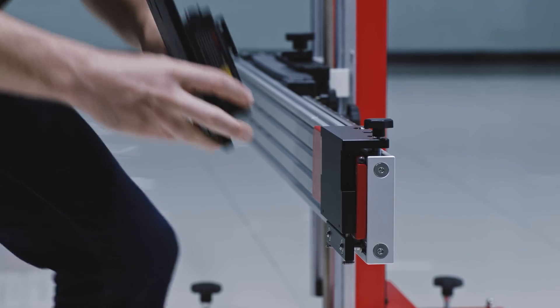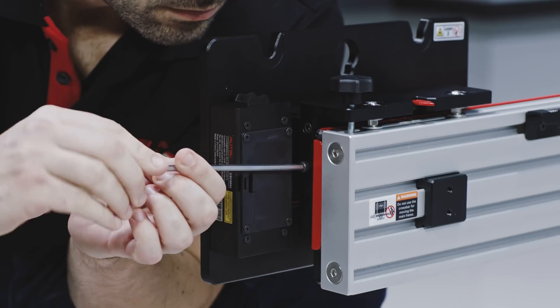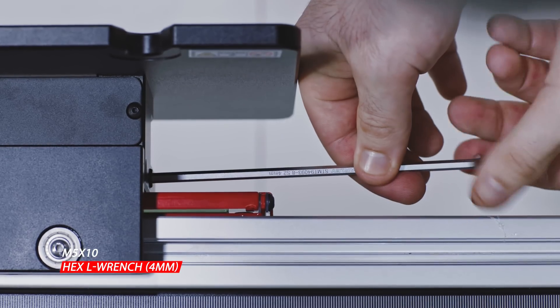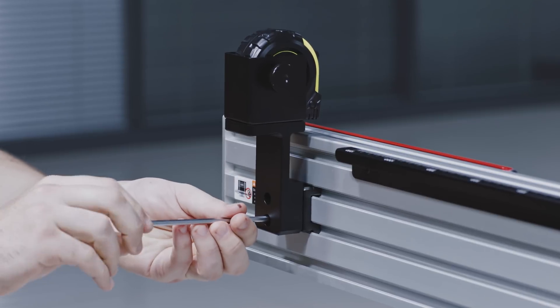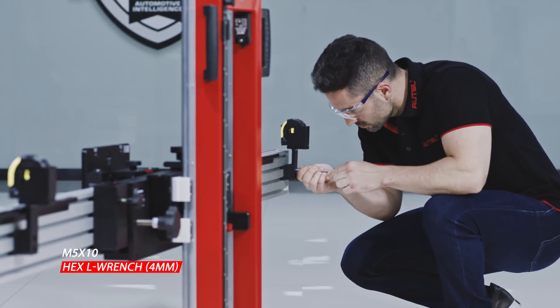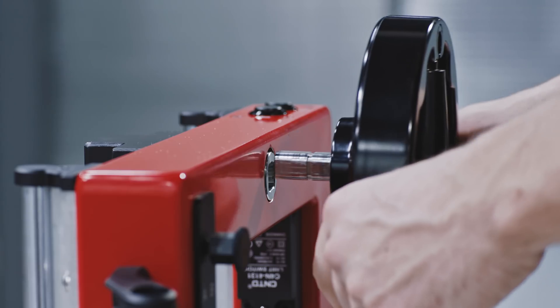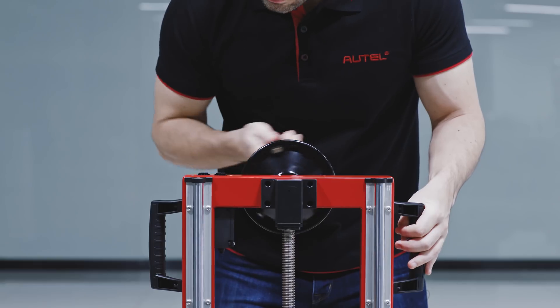Insert the sliding laser plate into the crossbar slide, then insert bolts and tighten them with the hex L wrench, four millimeter. Attach the tape boxes on both ends of the crossbar and tighten the bolts with the hex L wrench, four millimeter. Insert the shaft on the round handle into the slot on the back of the lifter.